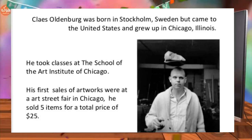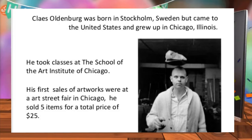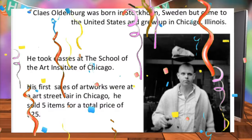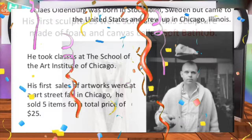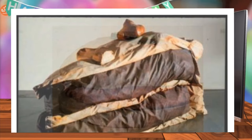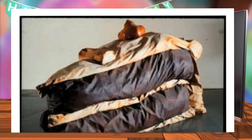Claes Oldenburg was born on January 28, 1929 in Stockholm, Sweden, but he came to the United States and grew up in Chicago, Illinois. He took classes at the School of Art Institute of Chicago and is best known for his large replicas of everyday objects. These are some examples of his soft sculptures, which were made out of materials like various forms of fabric, burlap, wood, and even wire.